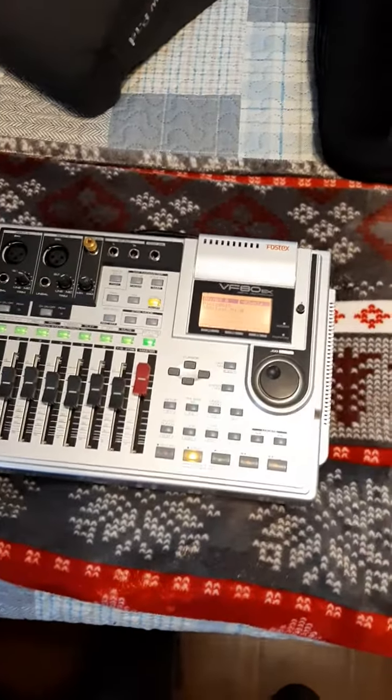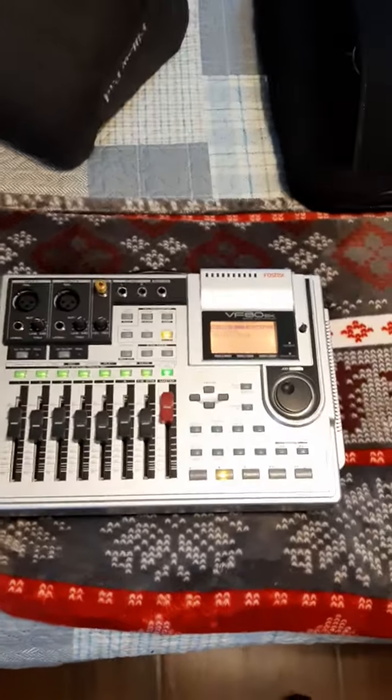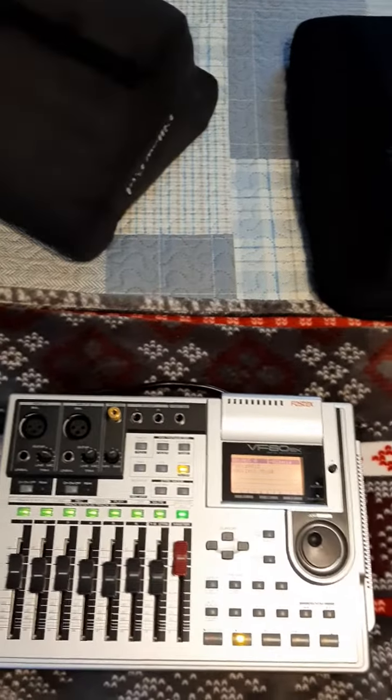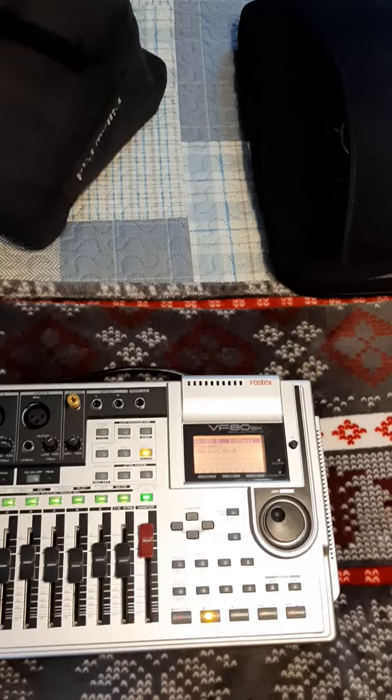Welcome back to another tutorial on the Fostex VF80EX. Prior to making any recording of a song or project, you want to first create a program folder. I did not review this in my previous video, so I'm going to do it now.